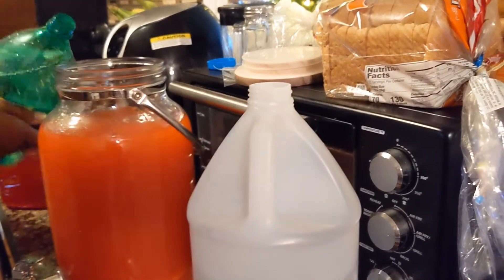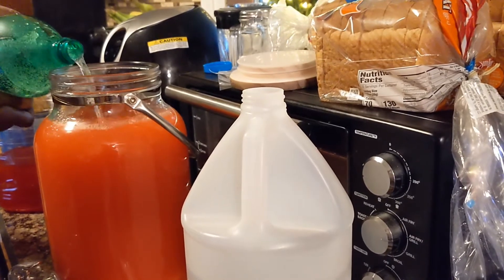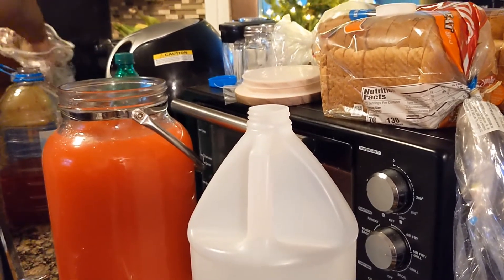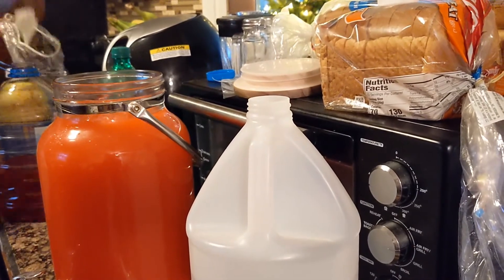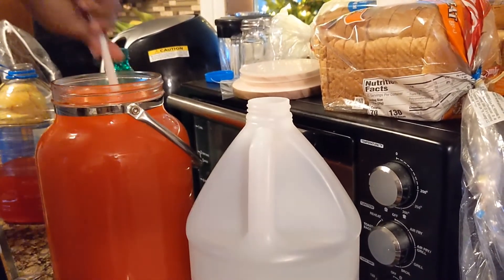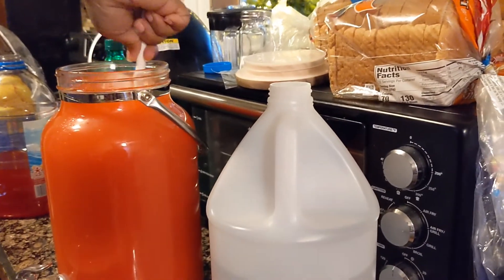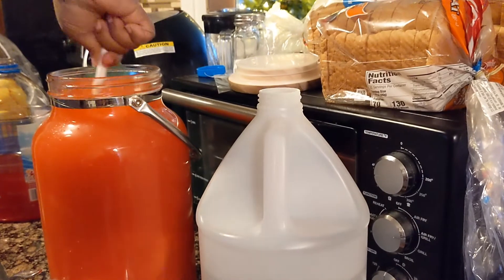I'm just gonna pour — probably about a dash is right. Then I just add some ice. The rest they can just add ice to their cup, and we're gonna give it a good stir. You gotta make sure you get all down there and mix in all that Country Time lemonade.